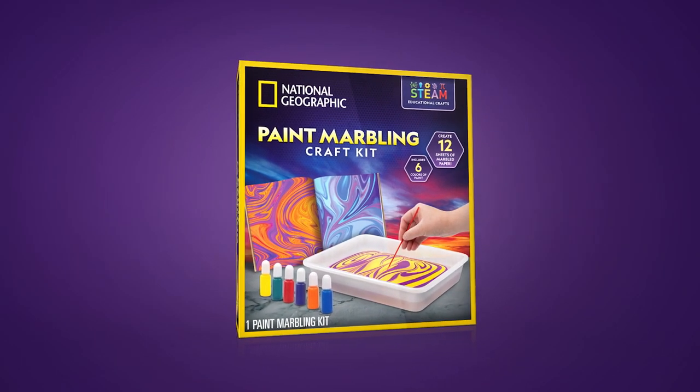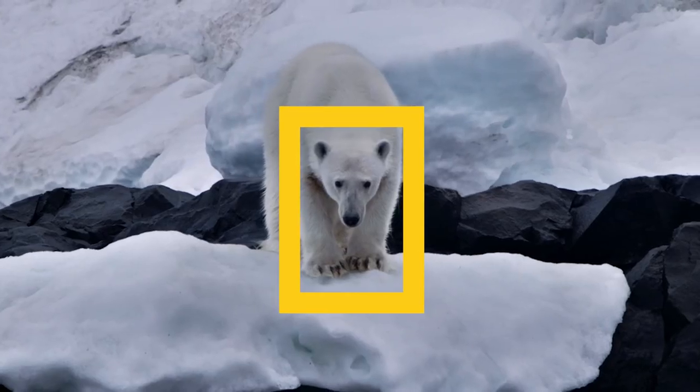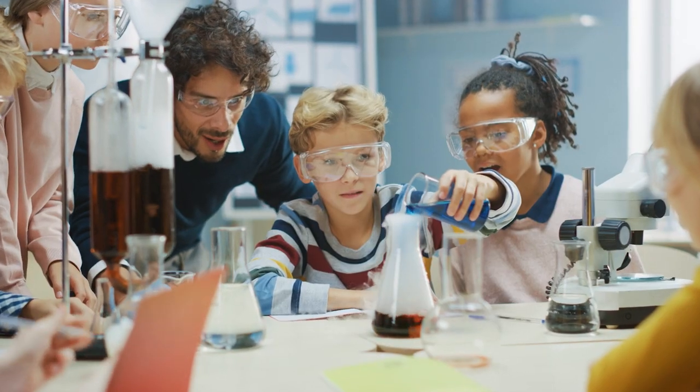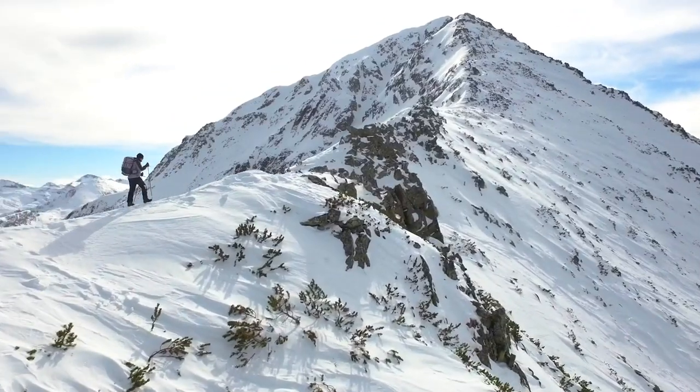Get the Paint Marbling Craft Kit today. And with National Geographic, your purchase has purpose — by helping scientists, educators, and explorers around the world.